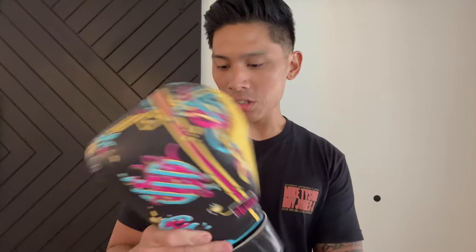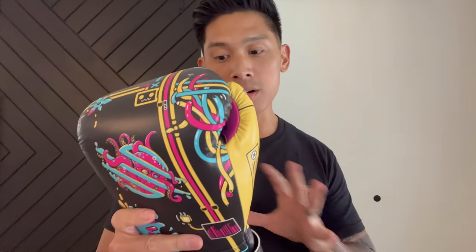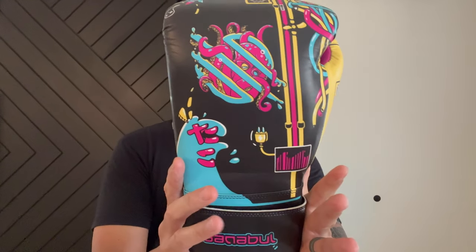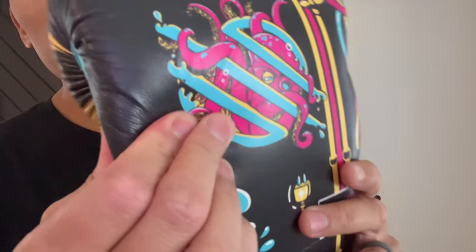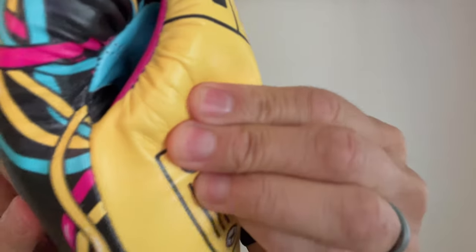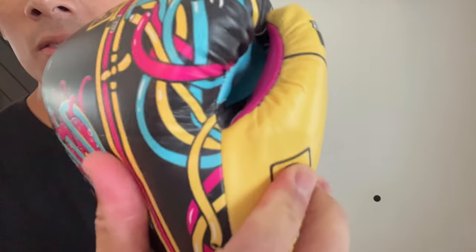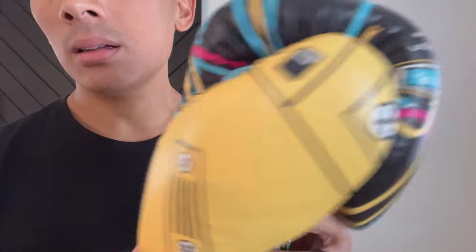Now aside from the aesthetics, you're probably asking how do these gloves perform — are they all looks? No, they are not. These perform excellent. Design-wise I'd say it has a medium profile — not overly large and not overly compact, right there in the middle. The synthetic they use on here is really high end, very thick, and has a very nice durable feel to it. It does not feel cheap whatsoever. It really replicates leather nicely in terms of thickness, durability, and feel for an engineered leather.